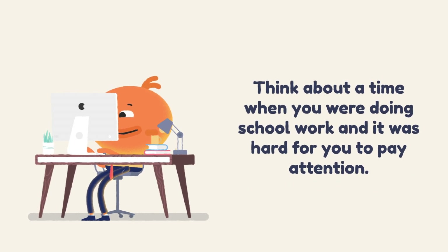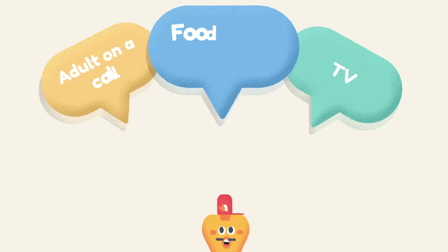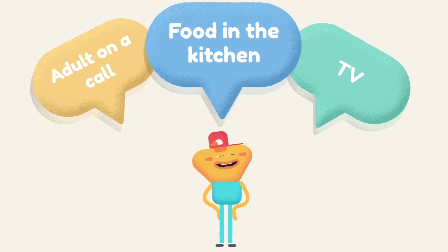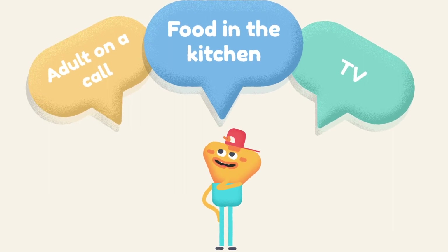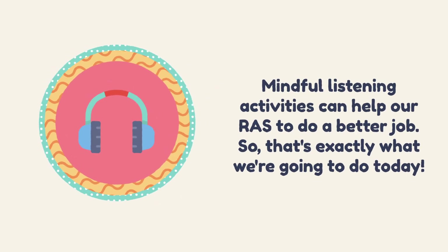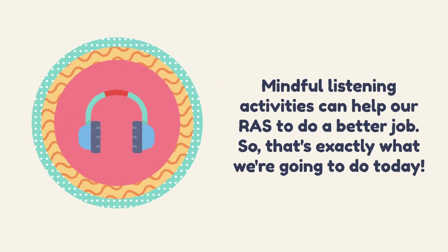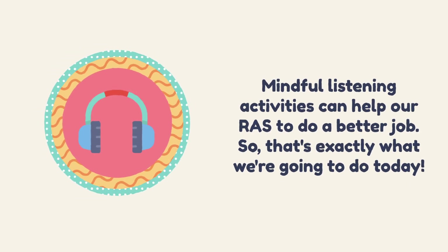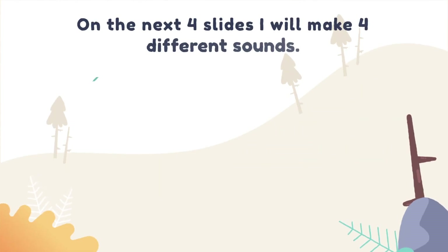Think about a time when you were doing schoolwork and it was hard for you to pay attention — maybe an adult was on a phone call nearby, or someone else was watching TV, or making food in the kitchen. Your brain might have been overloaded with information. Mindful listening activities can help our RAS do a better job, so that's exactly what we're going to practice today.